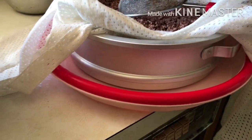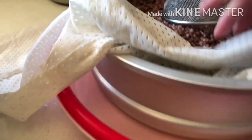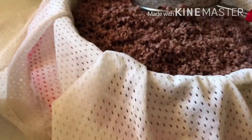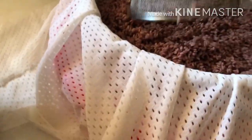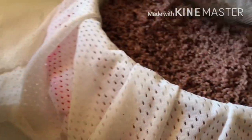This is the steamer I'm using — I got it on Amazon for around $30. It's really light and has big holes. I use a cheesecloth that my mother-in-law got me. You just put it over the steamer and it fits right in.